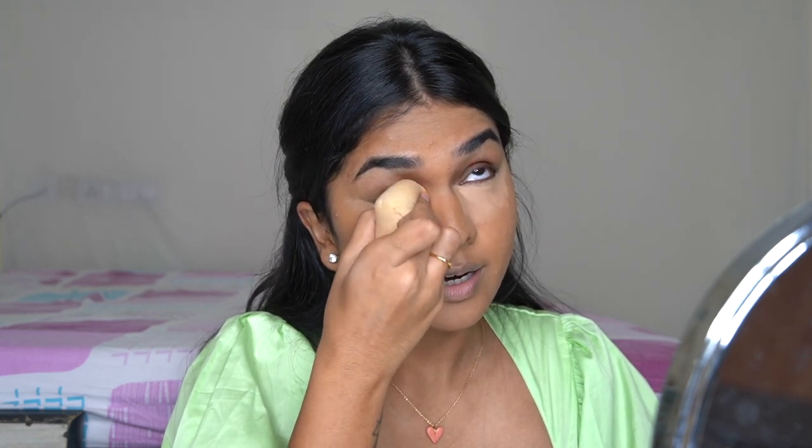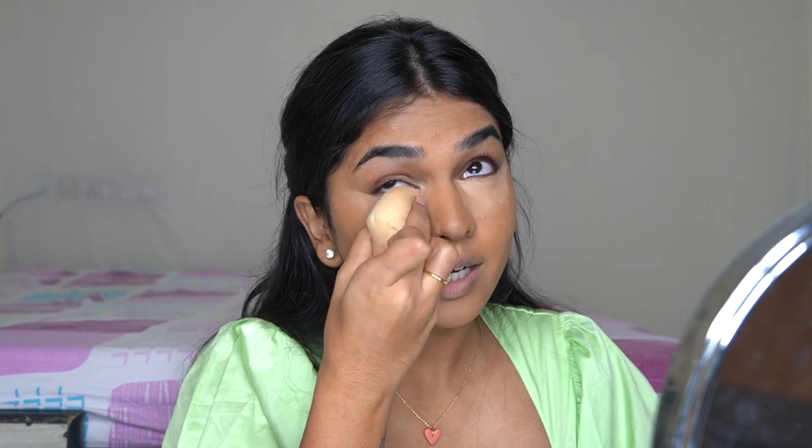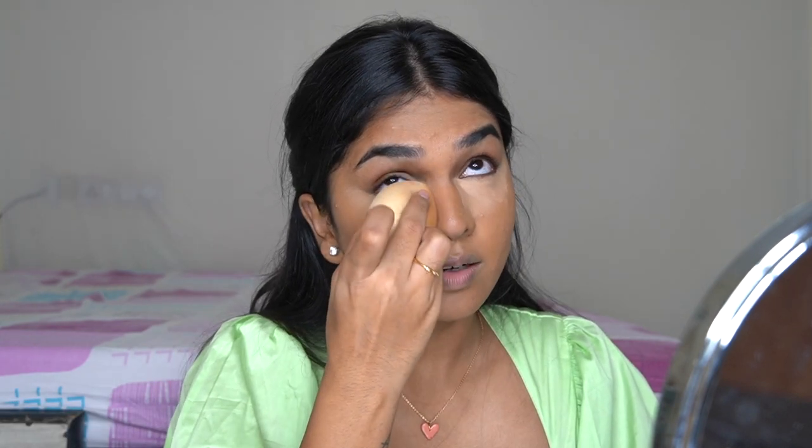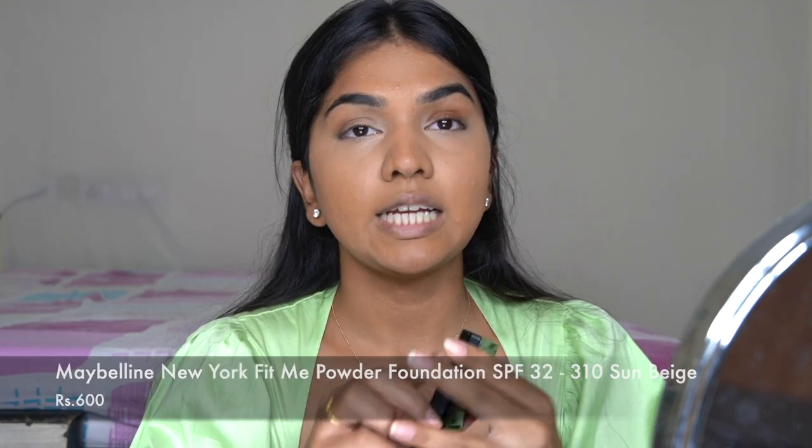Now I'm going in with the sponge to tap and blend everything out. Just keep tapping in a certain area and things get blended on their own with a good sponge. Always remember to blend this area where the foundation and concealer meet — a lot of people skip this and you can see the exact line where the foundation ends and the concealer starts. Once blended, that line disappears completely.